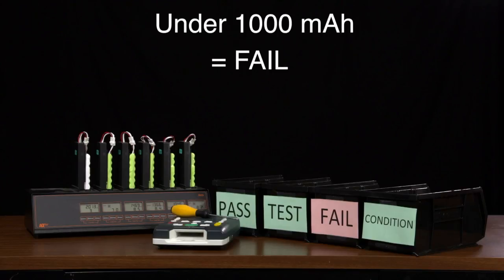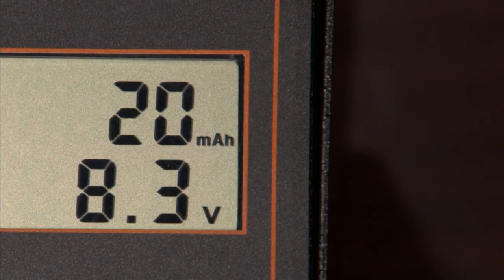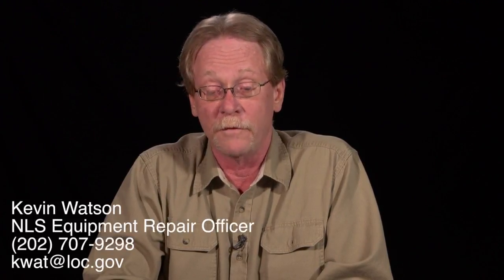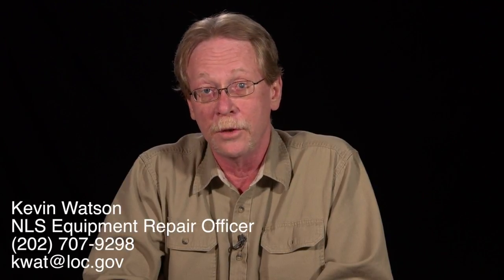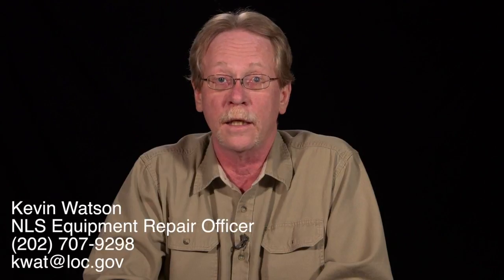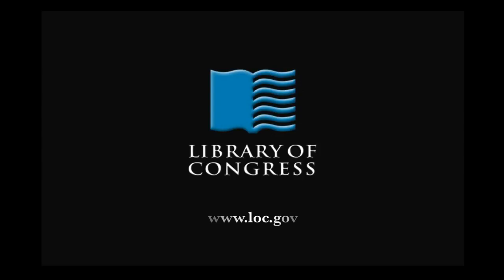Again, this will take some time, so come back and check on it later. After a second conditioning cycle, if your batteries are still reading under 1000 milliamp hours, it's safe to say they're defective. They should be removed from the IQ5 and placed in the fail box for proper disposal. This concludes the introduction to the IQ5 battery analyzer. Remember that we are a service-oriented operation, and it's up to you to make sure that DTBM batteries are functioning at an acceptable level when the players are delivered to patrons. If you have problems or questions about using the IQ5 battery analyzer, please contact me, Kevin Watson, at 202-707-9298 or by email at kwat.gov. This has been a presentation of the Library of Congress. Visit us at loc.gov.